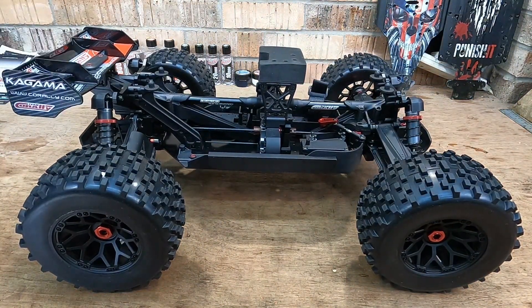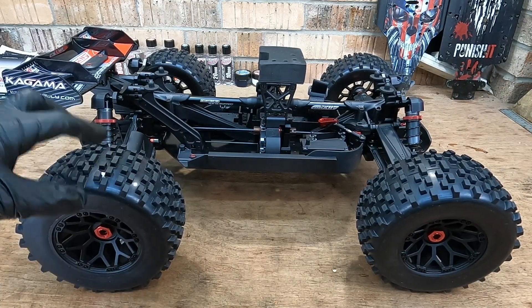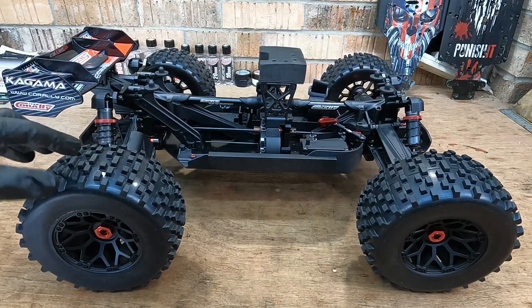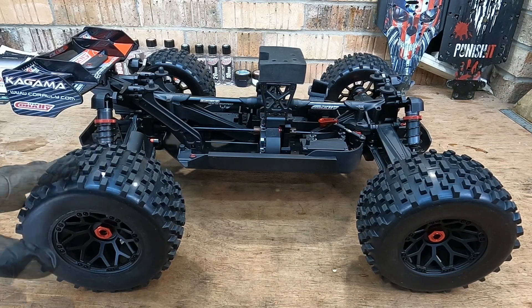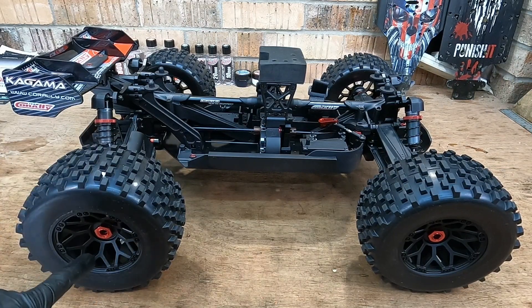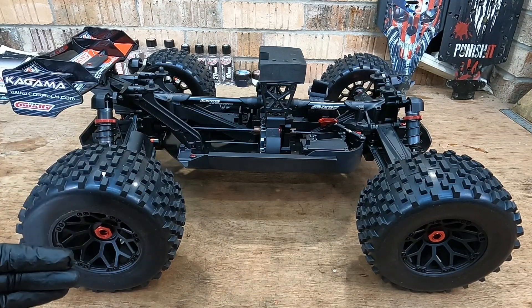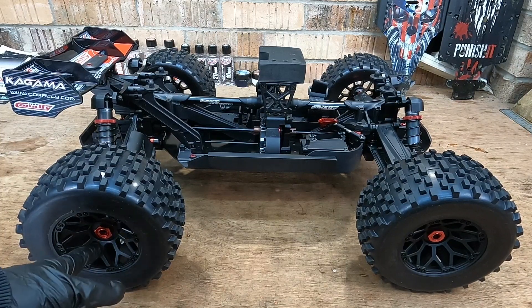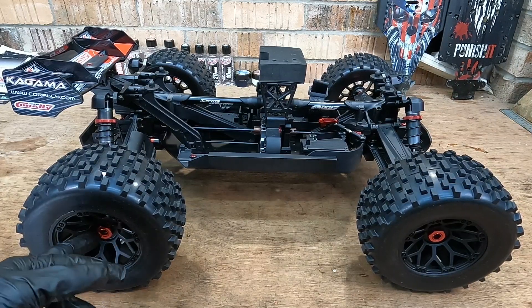We've got what looks like the old version wing - I don't see anything different with that, it's got some new stickers on there. We've got a new set of wheels with the original style tires, which I'm really happy with from the Chronos - exactly the same here. The tires are going to need to be vented though. The new wheel design I'm a big fan of. The Chronos ones were a little boring and flat. I hope these are going to be just as strong as the Chronos ones.